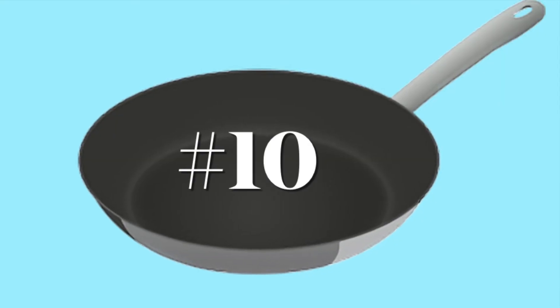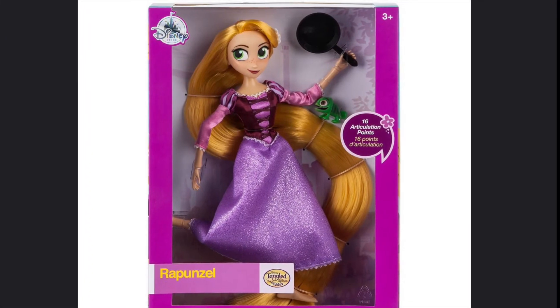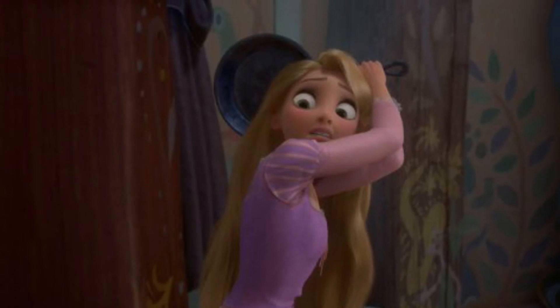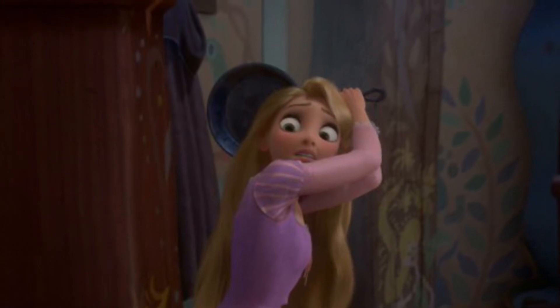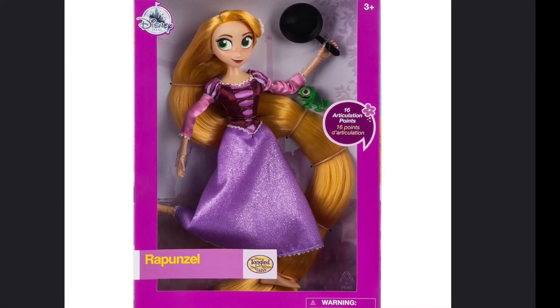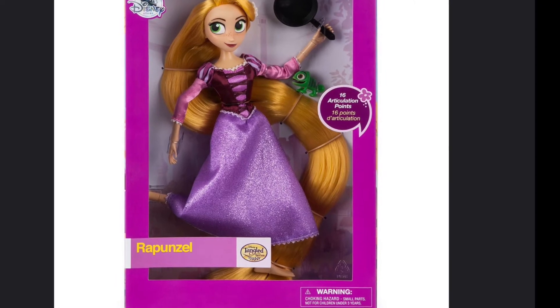Number 10: Rapunzel. You can't have a frying pan list without Rapunzel from Tangled — she uses it a number of different times to defend herself and her friends. This version of Rapunzel is I think about 12 inches tall and is probably the best version of Rapunzel.